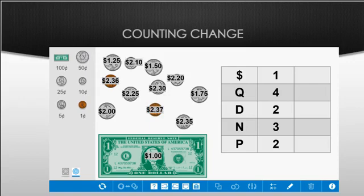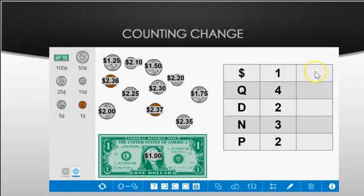So I have two dollars and thirty-seven cents. The last way to count money is by using a chart: Q for quarters, D for dimes, N for nickels, P for pennies — write down how many you have of each. One dollar is one dollar; four quarters is two dollars; two dimes is twenty cents, adding to two dollars twenty; three nickels is fifteen cents making two dollars thirty-five; and two pennies is two cents making two dollars and thirty-seven cents.